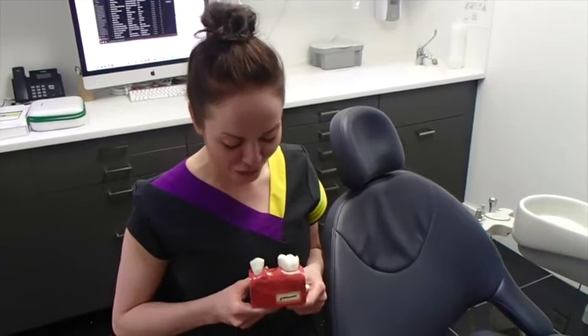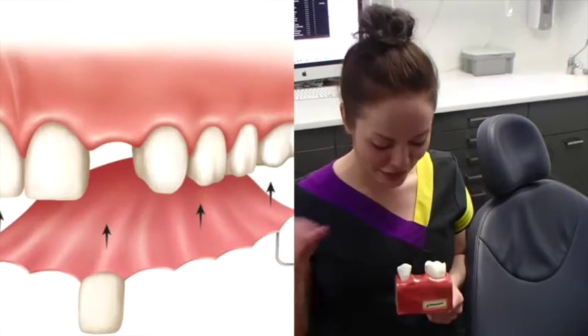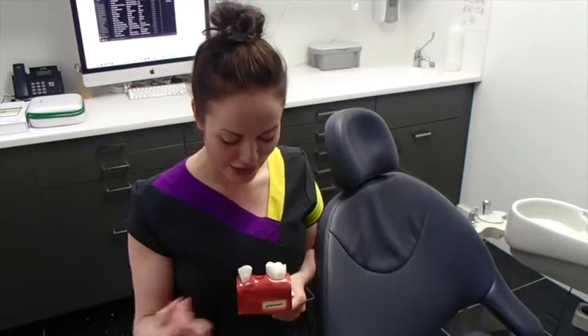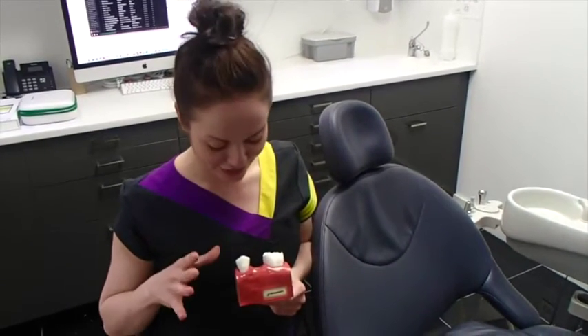Option number two would be to replace the space with a single tooth denture. A denture is a piece of plastic that fits into this space, it looks like a tooth, and it preserves the space. You take it out at night and it sleeps in a different place to you, and that is also a feasible way of replacing the gap.